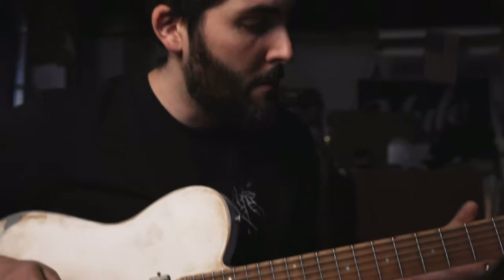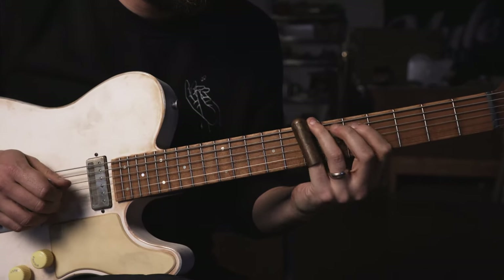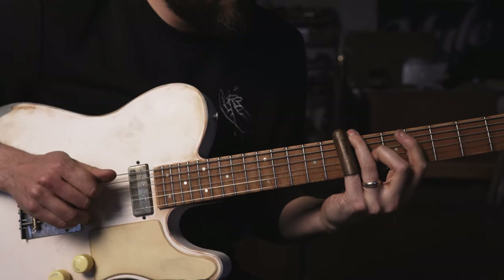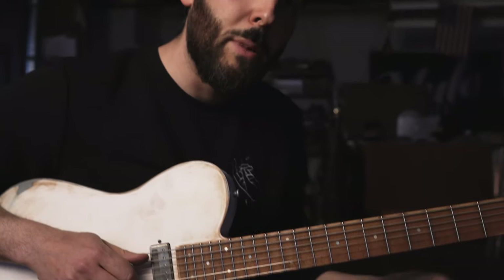And you'll notice that I was using my middle finger on the 3rd string there, bending it up to a major 3rd. That might be a little uncomfortable or difficult at first, but just work on it. Take it slow, have fun with it, make it your own.